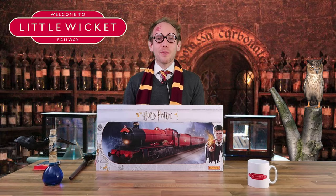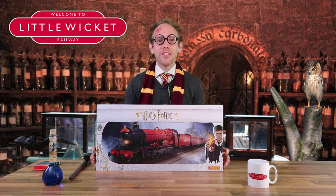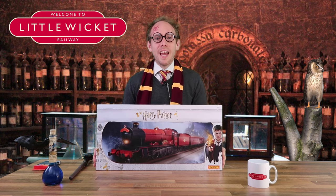Hi guys, welcome to Little Wicket School of Witchcraft and Wizardry. I'm Harry and Rob has asked me to review this train set for him that's just arrived in the owl mail.